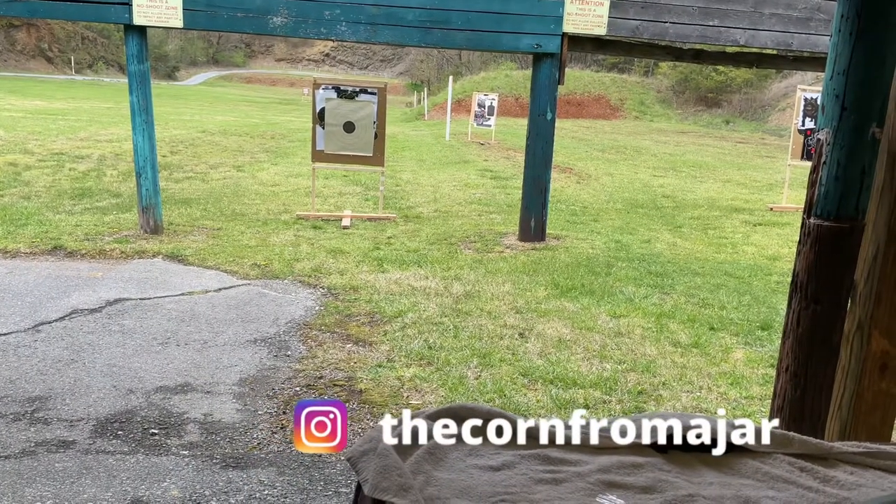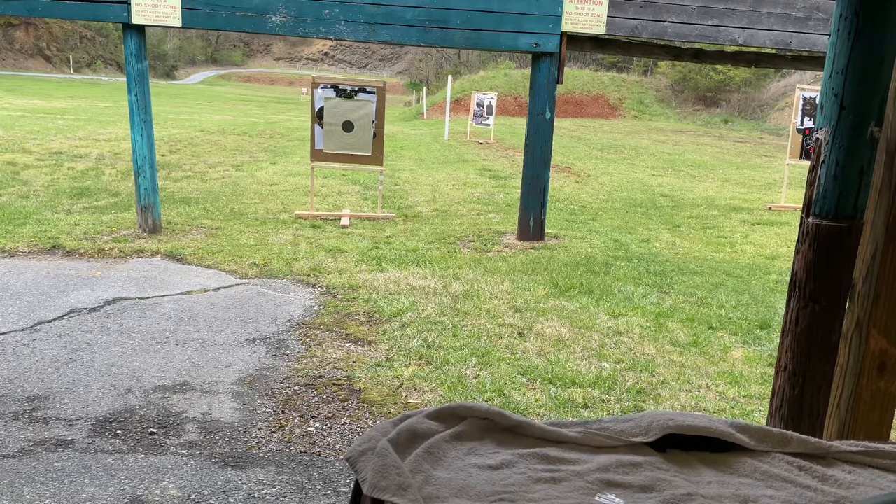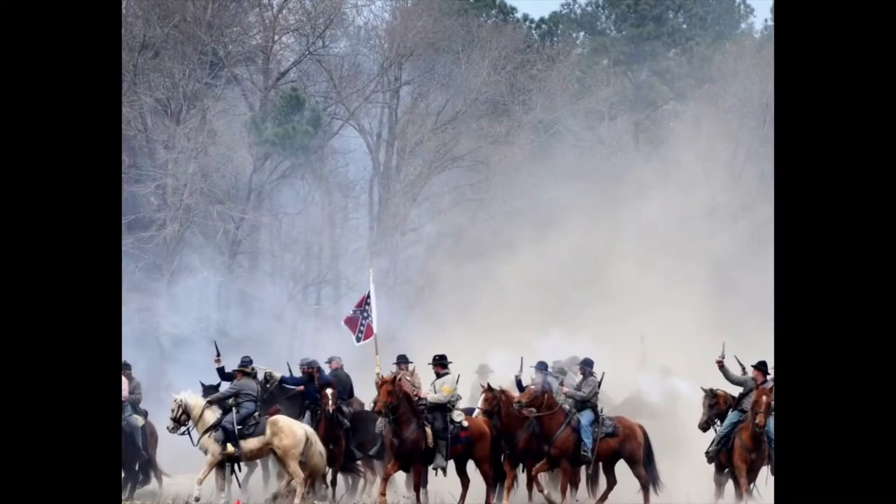I have a target set up at just over 10 yards. I guess I could have put it out a little bit farther, but the theme of this test is self-defense. Going out farther than 10 or 15 yards really defeats the purpose of a defense round — you're really getting into a gunfight at that point.